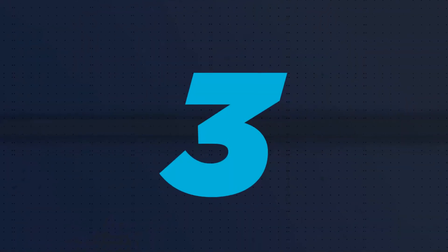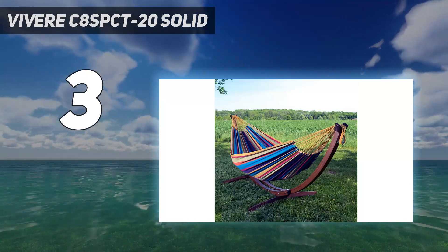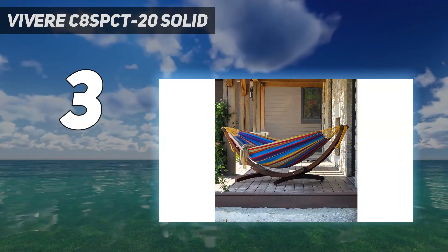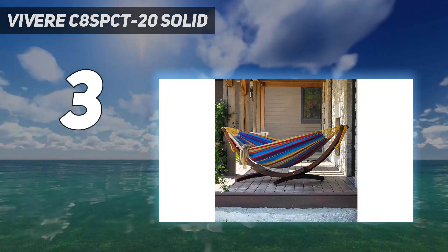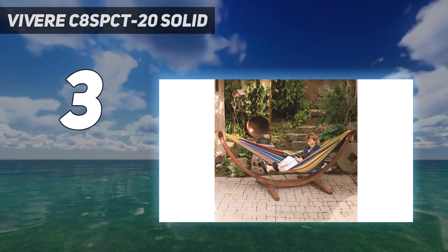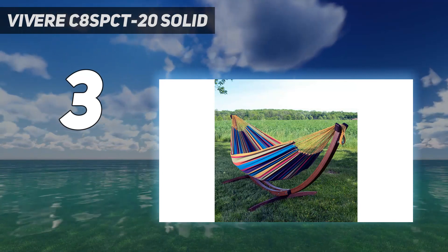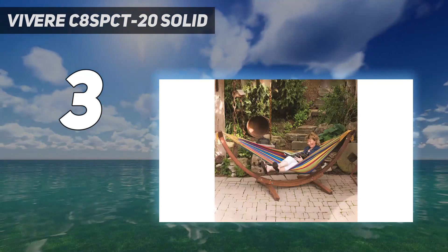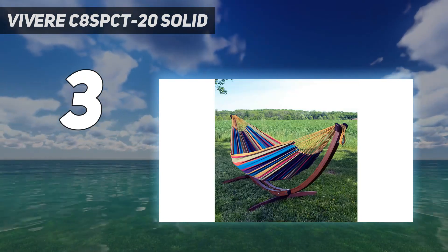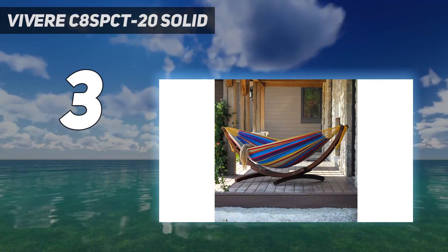At number 3: Vivara C8 SPCT-20 Solid. Anyone looking for a stylish solution for both a Brazilian hammock and a stand should check out the Vivara Solid Combo Wood Hammock. This kit comes with a wooden hammock frame made from FSC-certified pine, as well as a double hammock for tandem relaxation. The hammock features a cotton bed with polyester end strings for long-term durability. The pine stand comes in several pieces requiring basic hand tools to assemble, but the hammock hooks are easily adjustable for preferred height with single and double hammocks.